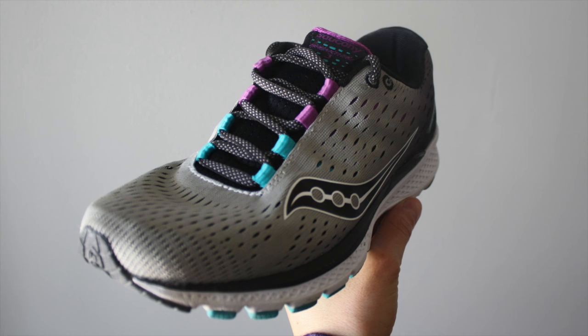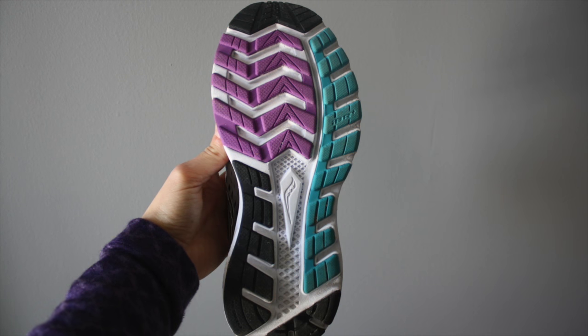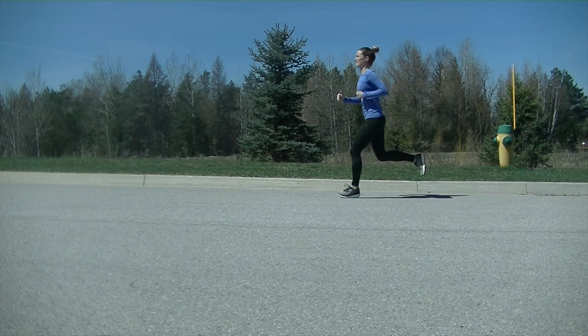To date I've chalked up over 100km in these shoes. They have been comfortable right from first wear and suit my neutral foot well with just the right amount of cushioning and support. I've comfortably ran up to 10km at a time in these shoes without any rubbing or blistering.